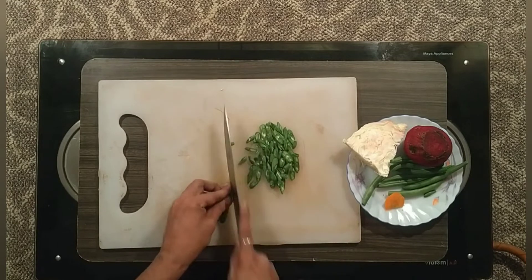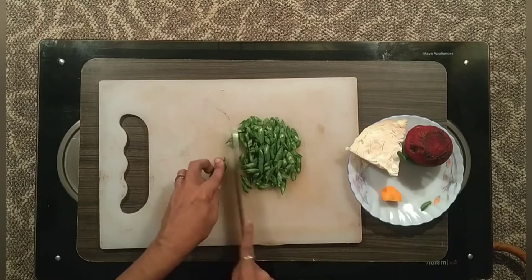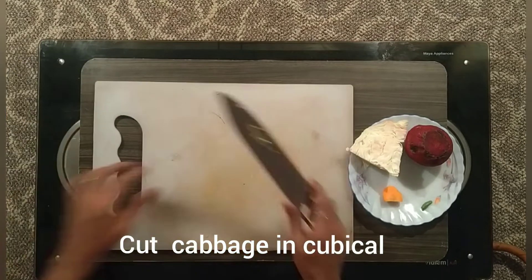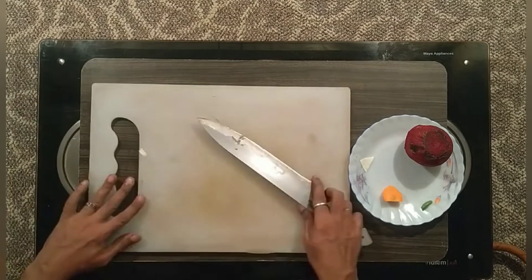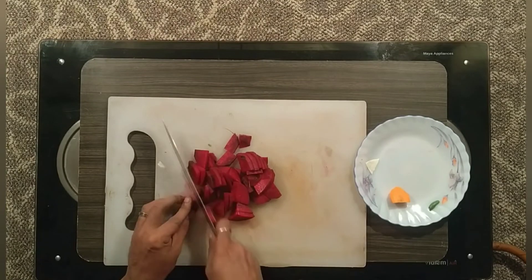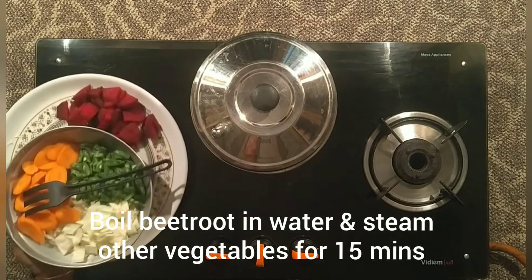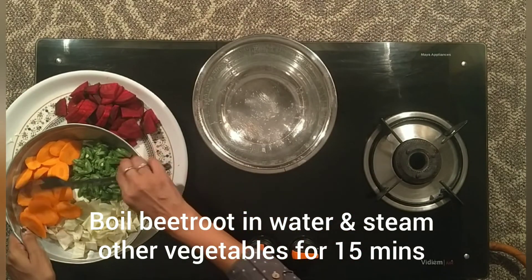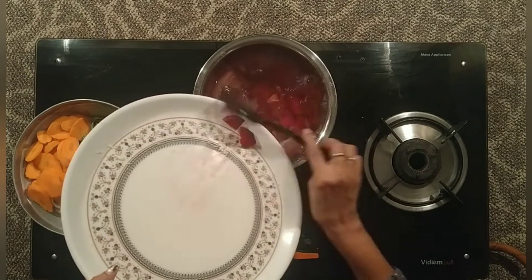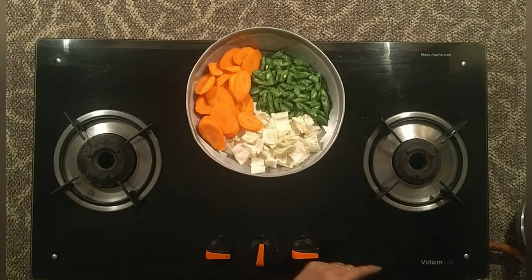We will cut thin slices. We will cut the beans on the side. We will cut the salad with a cube shape, very nicely. If you cut the beetroot, we will cut it into 4, in a half oval shape. We will put this beetroot into boiling water. That's why we are putting the salt in the water.